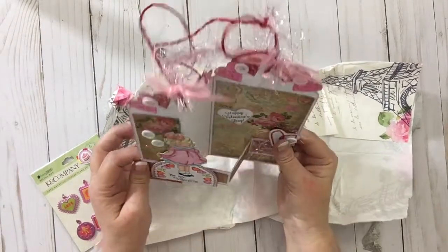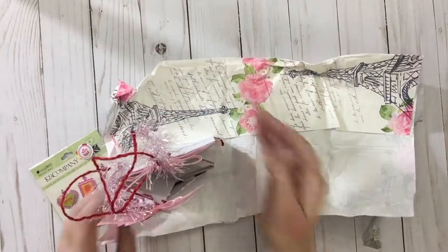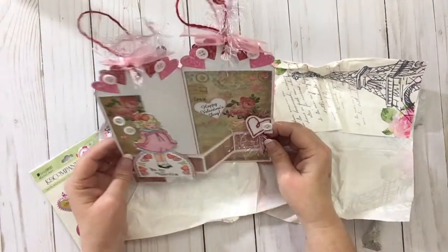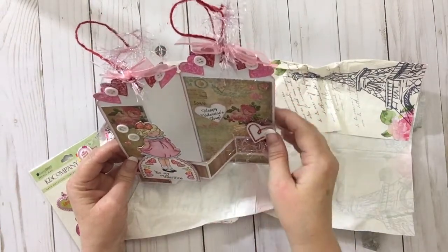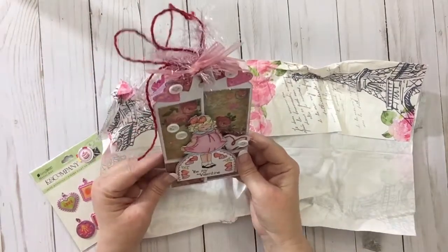Awesome. And then you open it up, and there's your Happy Valentine's. And you can stand this card up, so you can have it on your desk. It's just beautiful, y'all. And you can tell she even took the time to ink, stamp, go around each end to make it just look amazing. I just love it.